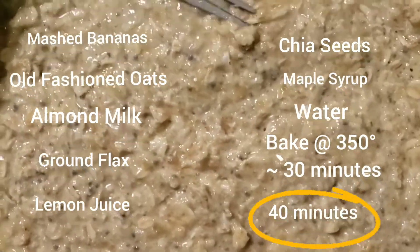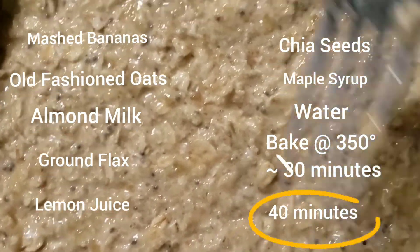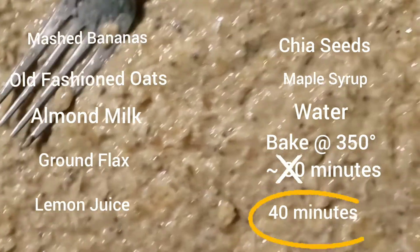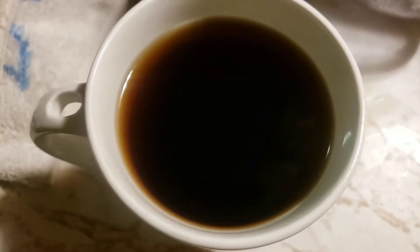That's the temperature it said, but I'll keep checking it. I'm not really a follow-the-recipe kind of person — I just like to throw things together and hope they work. So let's see how this turns out. I'm starting off with my black coffee while I go get ready for the day.